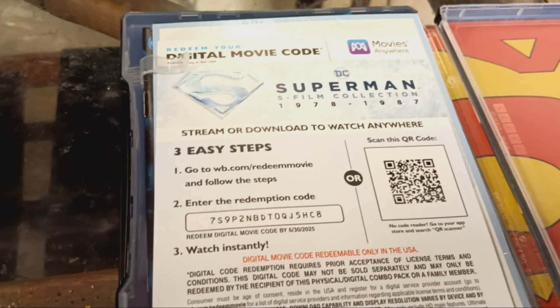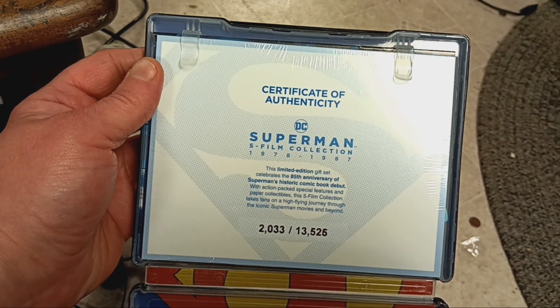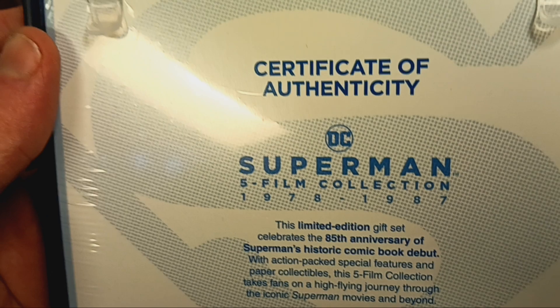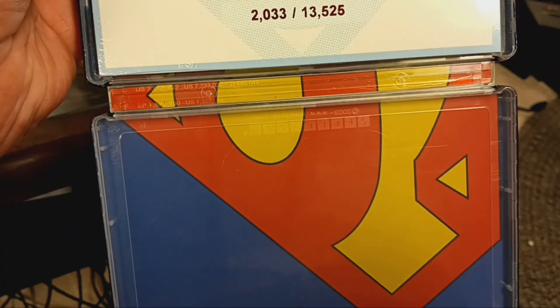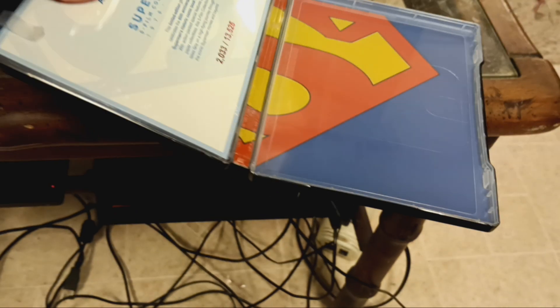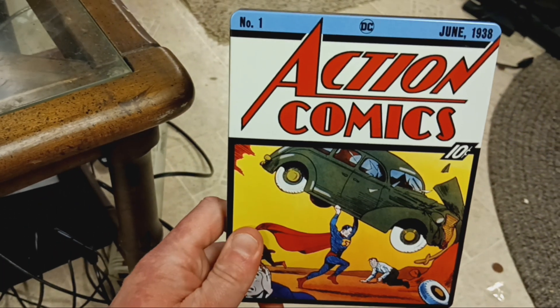Comes with a digital code. I will use it. Here's my gift certificate ticket for DC Superman 5 films, 1978 to 1987. Here it is. It is awesome. Comes with a comic book. And yeah, that's awesome.